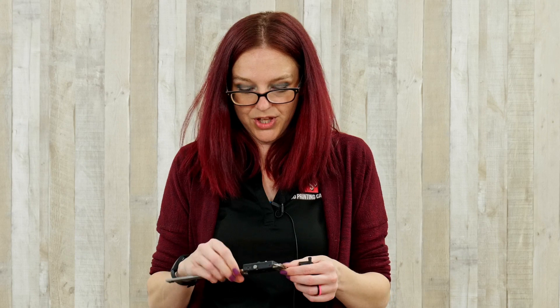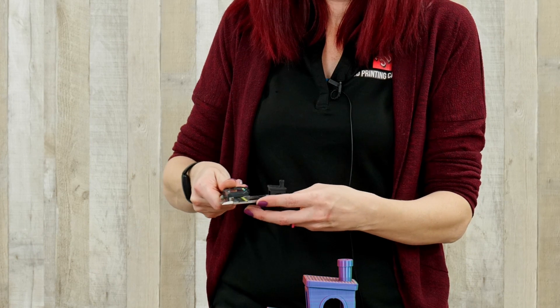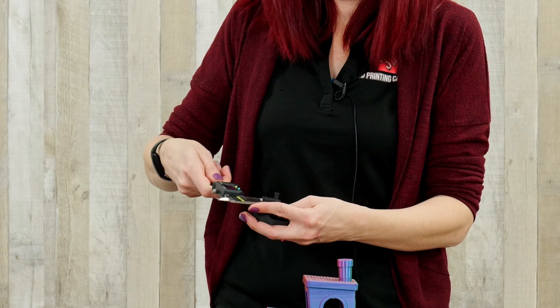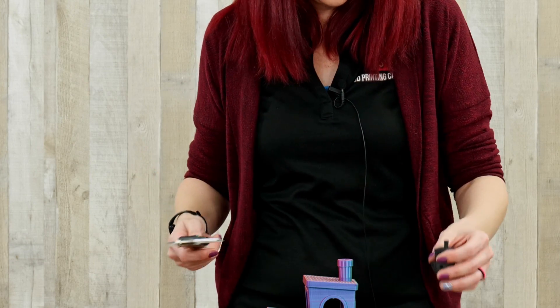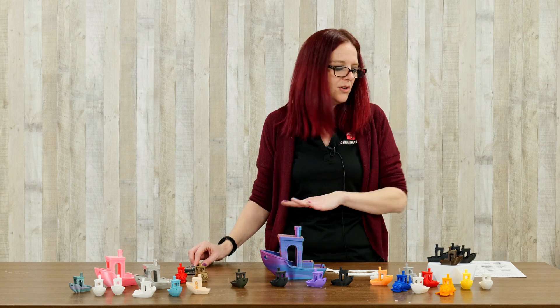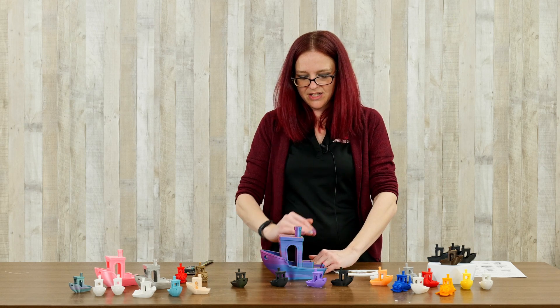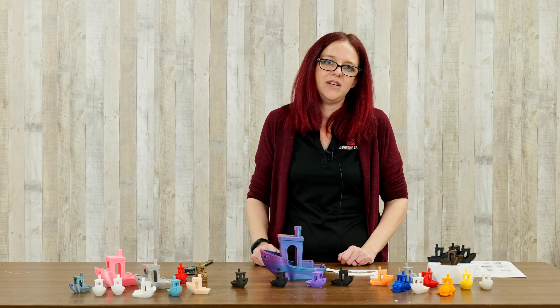The best tool for the job is a set of calipers. I suggest everybody have a set — it's really easy. You just pull open the bar, slide your part into it like this, and slowly close it up until you get your actual measurement. You're going to want to go through all of the different measurements, including the inner diameter of the smokestack, outer diameter, roof, and from the base to different heights. If you can calibrate your Benchy, you can get amazing prints too.